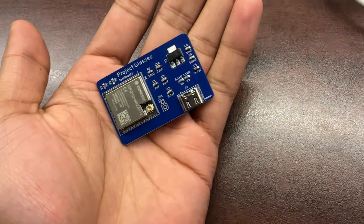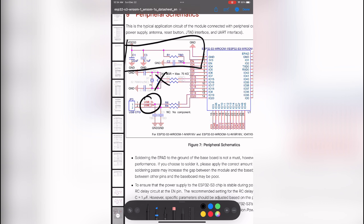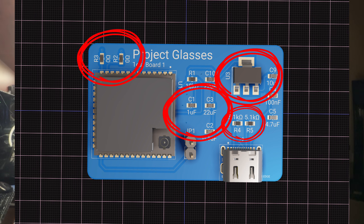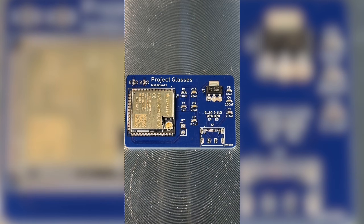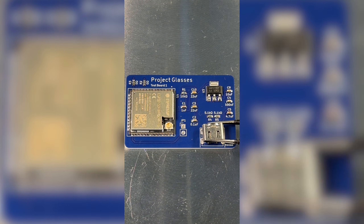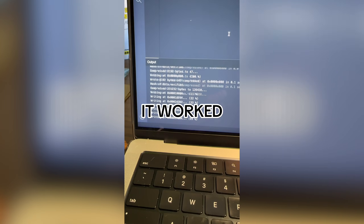So this is the first version of the board — I call it test board one. Basically, I made it just to understand what you need to get an ESP32 S3 to work: a couple of jumper resistors, a couple more resistors, some capacitors, a voltage regulator, and a USB-C. I'm really bad at SMD soldering on a hot plate, so it took me a couple of tries to get it right, especially with the USB-C connector. But thankfully, everything is finally working — I can flash code, it hosts a web server, it works great.